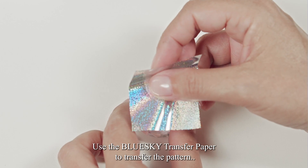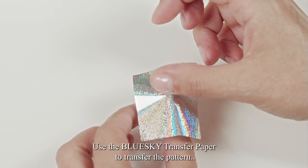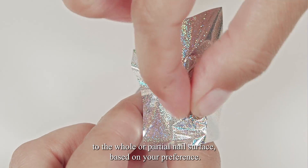Use the Blue Sky Transfer Paper to transfer the pattern to the whole or partial nail surface based on your preference.